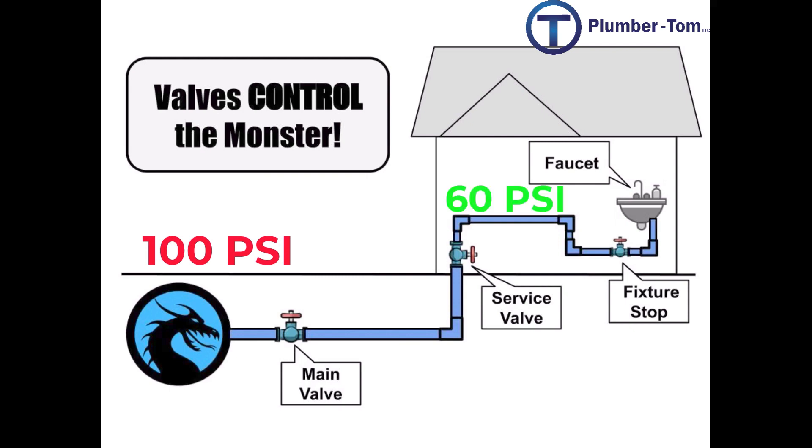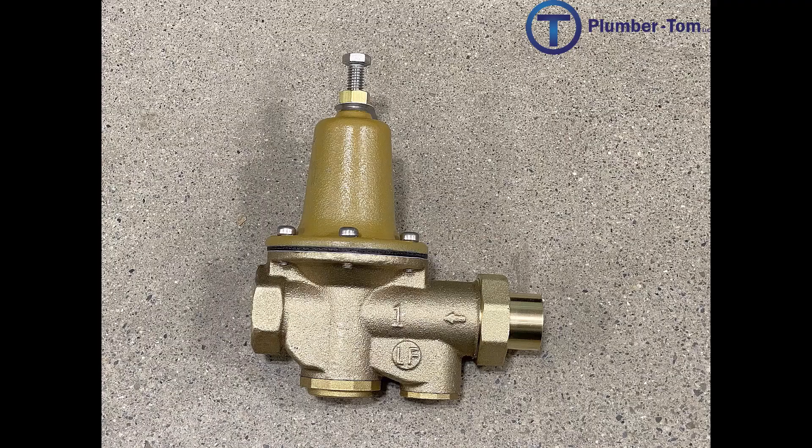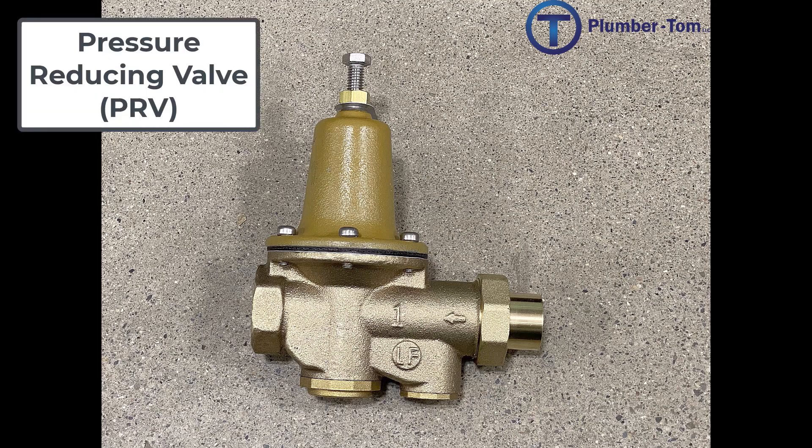Inside of the building it should be around 60 psi or so. The reason for this difference is that the city needs to be able to supply a lot of people with water. But how do we control that water pressure?